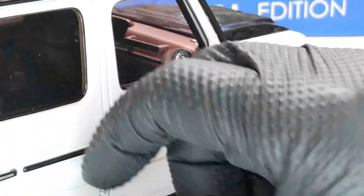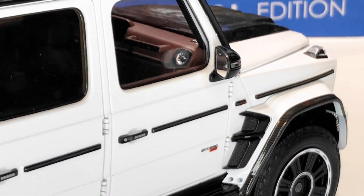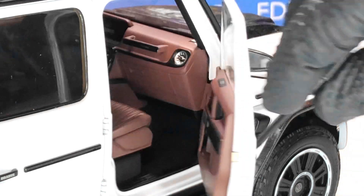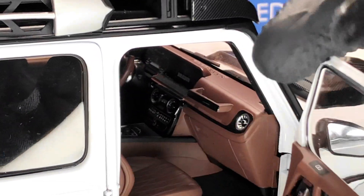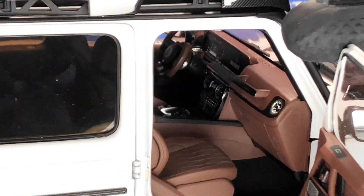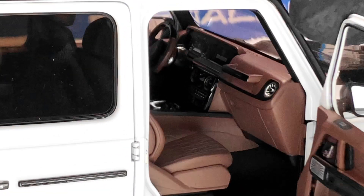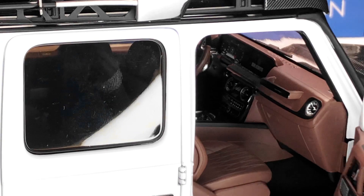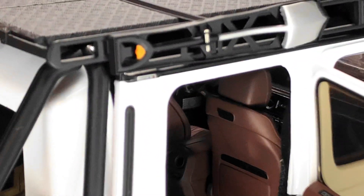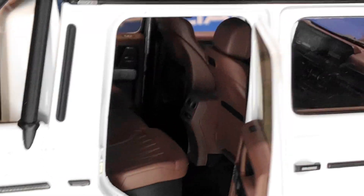Let me open the other side as well. As I mentioned, the doors tend to not stay open. We even have Brabus written on the screen on the dashboard, and in the back again everything looks pretty good.